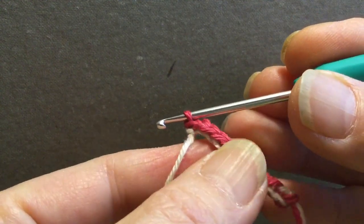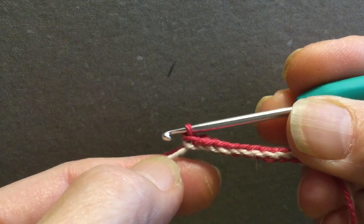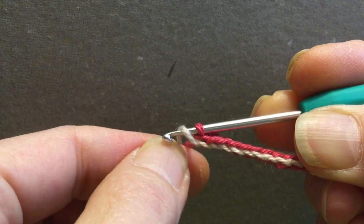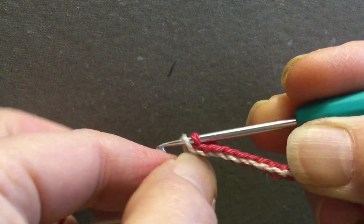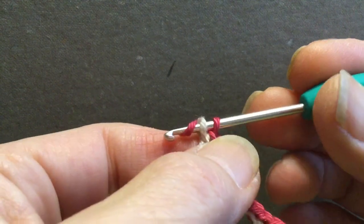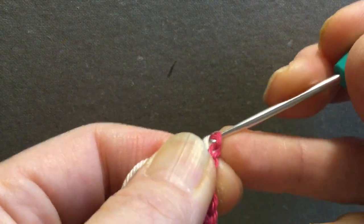There you have it — a nice stitch. Once more: pick up the helping yarn, then the working yarn and pull through both loops.